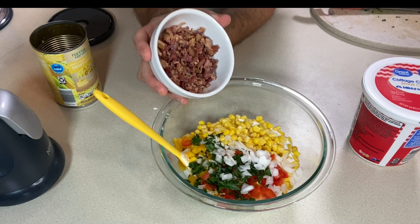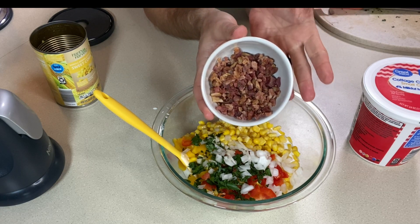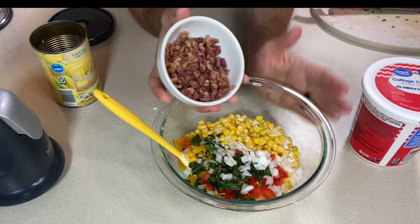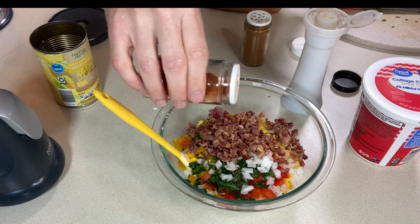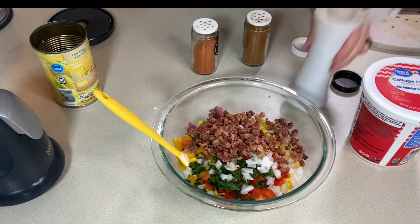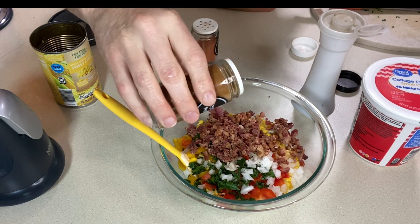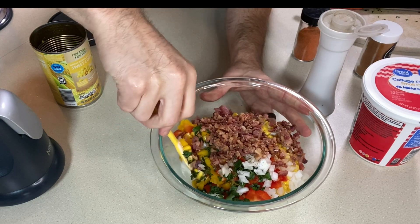I can't have bacon corn dip without bacon. I've got four or five slices of real bacon from a bag — I buy a big bag from Sam's, throw the whole thing in the freezer, and just take out what I need. For seasoning, just a light sprinkle of seasoned salt — the bacon, cottage cheese, and corn already have salt — a little black pepper, and a dash of cayenne. I don't want it spicy, just a little background heat.